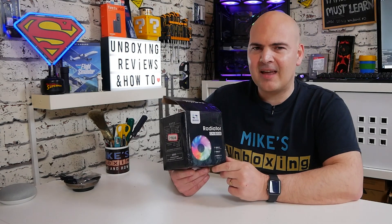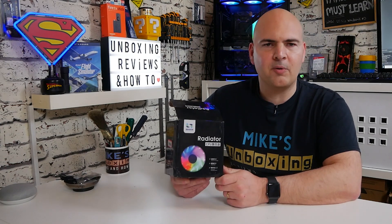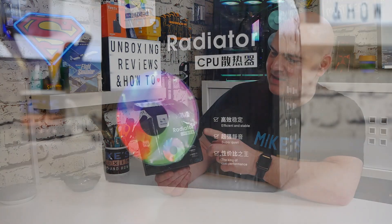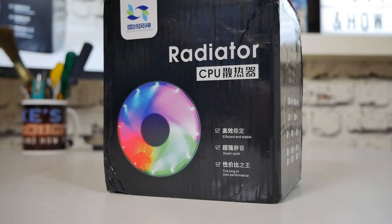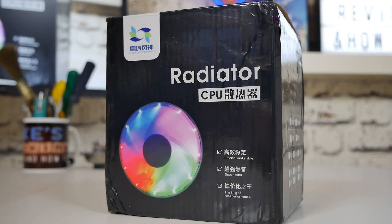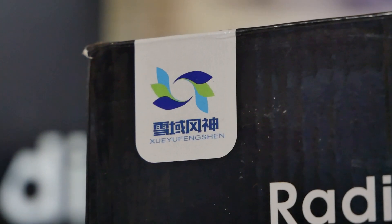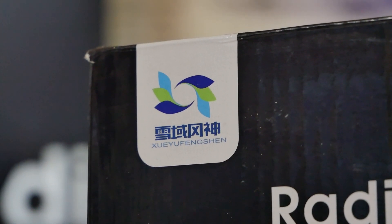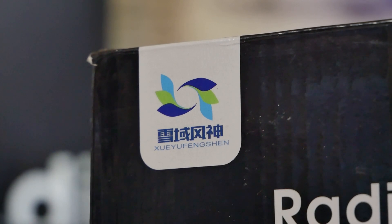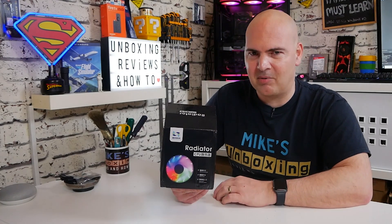If it wasn't for the fact that they actually sent me the link of where this came from on AliExpress, I would be none the wiser about any of it. As you can see on the package, it says it is the Radiator CPU and it's compatible with various sockets. It is made by possibly these people here — it does seem to say Suiyu Feng Shen, though I could be completely wrong. If I am, please let me know in the comments phonetically so I know how to say it properly in future.